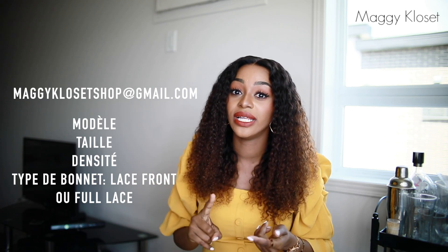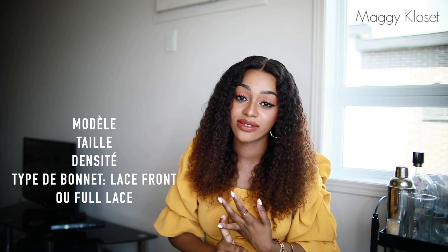Si vous ne voulez pas créer un compte PayPal, envoyez-moi un courriel à magiquelecettshopacommercial@gmail.com en spécifiant le modèle, la taille, la densité et le type de bonnet. Soyez vraiment spécifiques, car beaucoup m'envoient des courriels en disant 'j'ai aimé la perruque de ta vidéo' sans préciser laquelle — il y a tellement de vidéos sur ma chaîne ! Je vous répondrai et vous pourrez payer par Western Union, Moneygram, ou Orange Money si vous êtes au Cameroun uniquement.